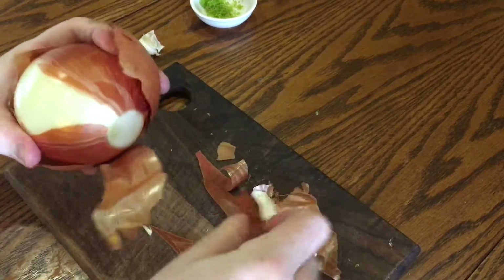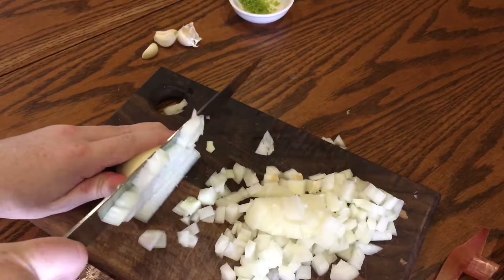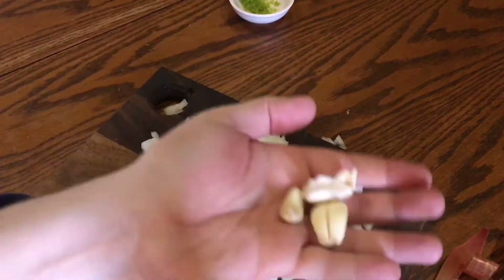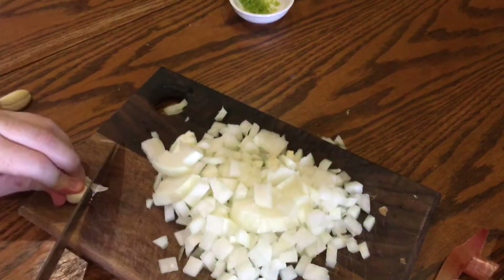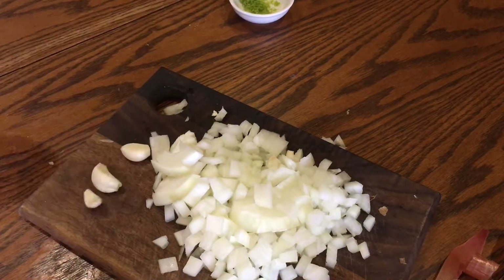Then take a large onion, peel it, and dice it up. It doesn't have to be too fine because this is all going to be cooked and processed. Then take 2 or maybe 3 garlic cloves and peel them. You can finely chop, mince, or grate them, but I'm going to use a garlic crusher later.